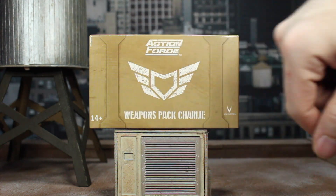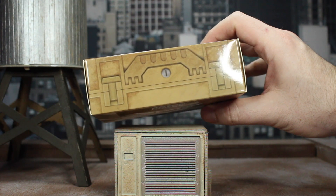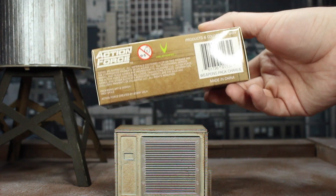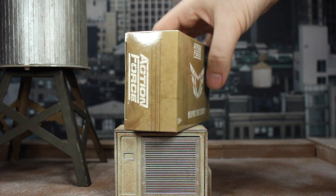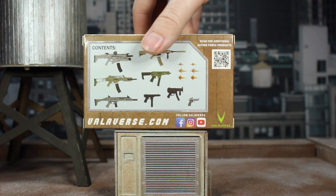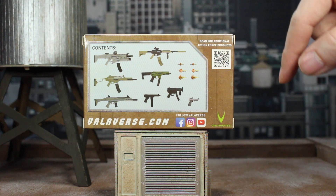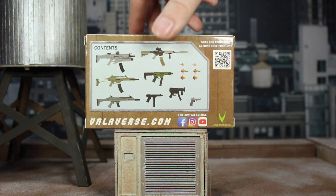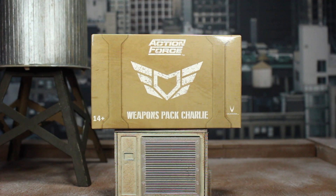Onto the box art: we have this case with the Weapons Pack Charlie branding, 14+ rating, all the Valiverse logos. The top has latches and a handle and a key holder. The back shows everything that comes in it — all the guns, though not the mags — and you have all the socials and the website. Really cool presentation for something that's just an accessory pack.